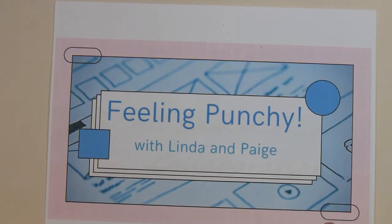Down below in the description box I will leave a link to her channel so you can see what punches she pulled out to use this month.